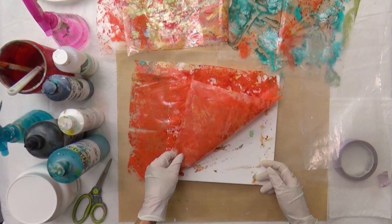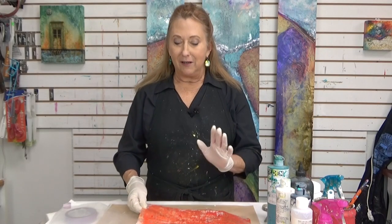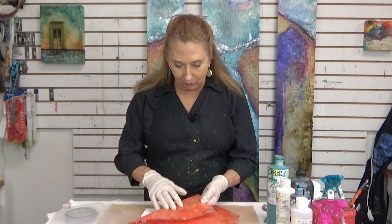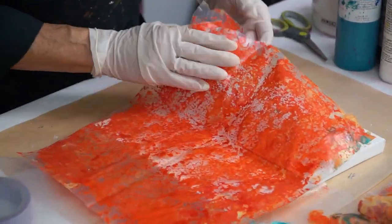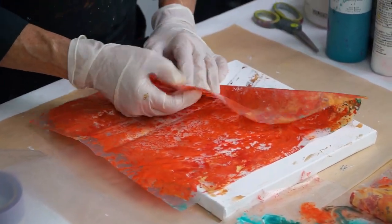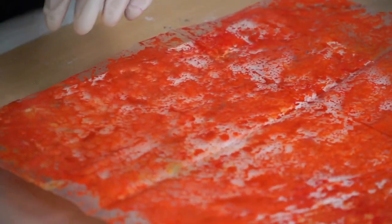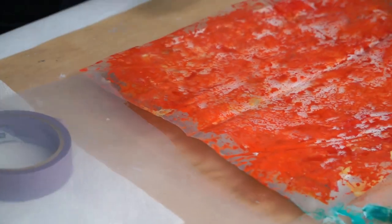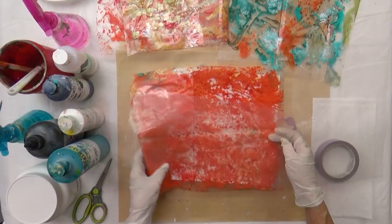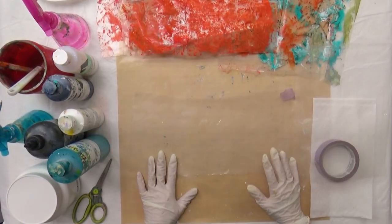One of the first things you have to realize is which side is the paint on? It might be obvious when you're painting it, but once it's dry, it kind of looks the same on either side. Here's a trick to get around that: you put a little piece of tape on the side where you're going to be painting.